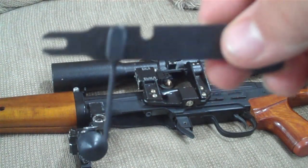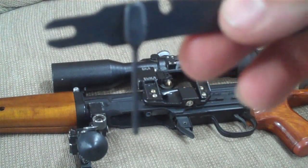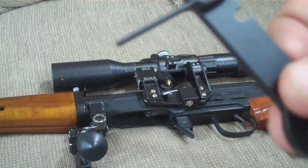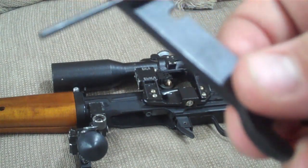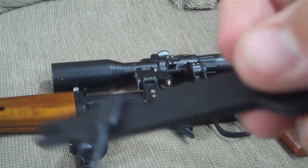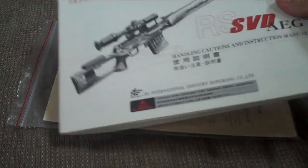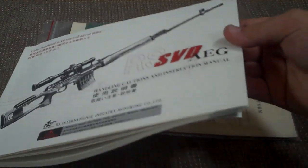The fourth use of the wrench: if you plan on not using the gun for a while, you can disassemble it down to the gearbox. At the rear of the gearbox there's a small slot where you insert the pointy end of the wrench, which releases and decompresses the spring, giving your spring a longer service life.